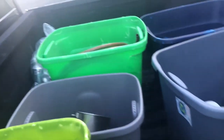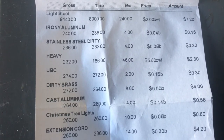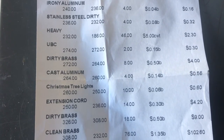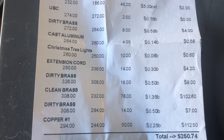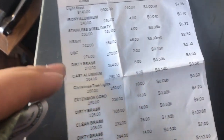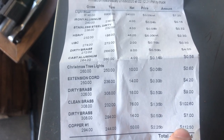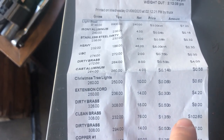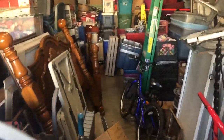I'm back from the scrapyard. Here's a little list of what I had and what I made - came out to $250.74, which I have right here. Not bad. The clean brass and the copper number one was really what made up the money, so can't really complain. I like it. Now that I'm back here, I have a huge mess going on.